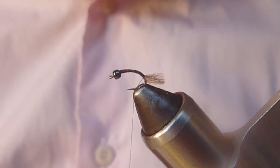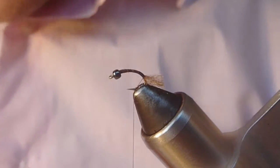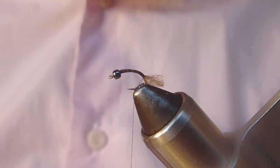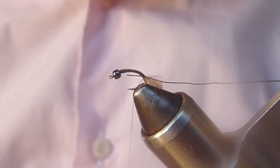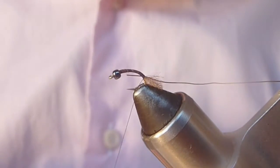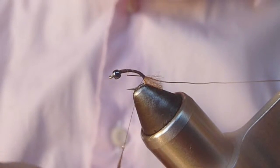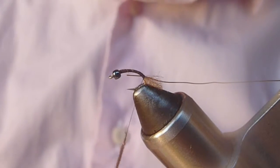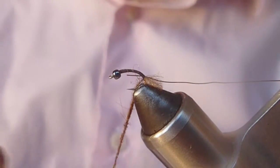I've got some dark brown dubbing here that I'm going to use for the abdomen. But before I do that, I'm going to take a length of brassy gauge copper wire and tie that in on the side closest to me — that'll be our rib. This dark brown dubbing has some rabbit, some brown Antron, and some sparkle dub. It's got some really long fibers in it, which especially for an emerging or spent insect that's starting to fall apart, I like these shaggy fibers quite a bit because it gives that impression of a less than perfect insect that's in transition.